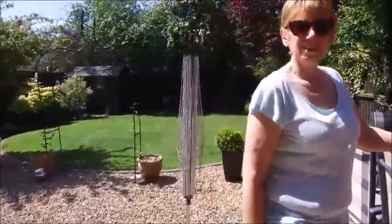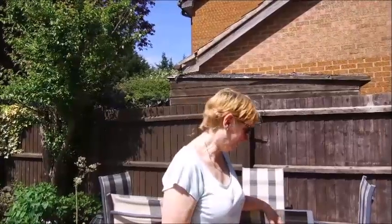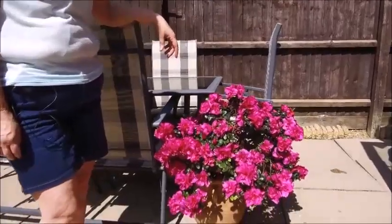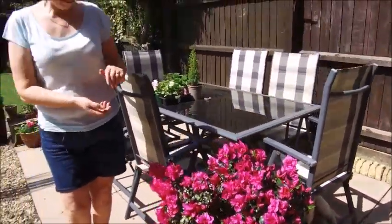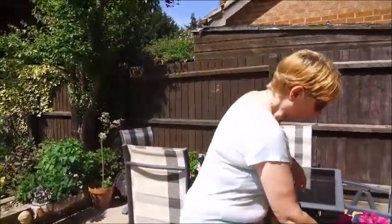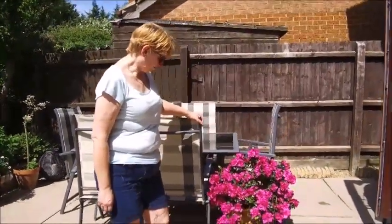Hello there, welcome back to the garden. Lovely day, hot! I thought we'd start here and look at the azalea while it's looking its best. Look at that — beautiful! That started off as a tiny thing in a Mother's Day basket arrangement, many moons ago. I planted it out, and look at that. There are a few gaps so I think I'm going to have to do some pruning when it goes over.